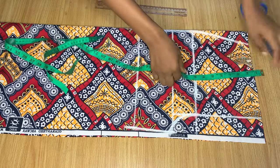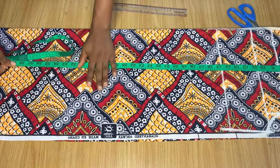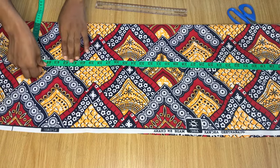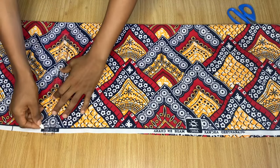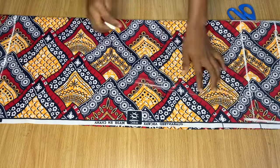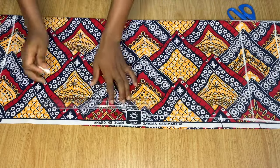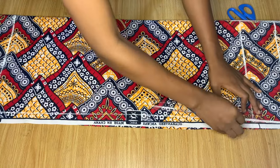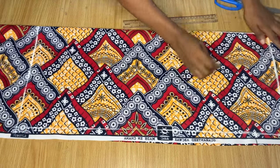Now I'm going to mark the full length of this pant, still taking note of that one and a half inch band at the top. I went down to 40 inches for the length of my trouser, but I marked 43 inches because I want to be able to fold it very wide at the end. I'm just going to connect the line at the thigh all the way to the end of this pant, and I'll do the same thing for the other side as well.